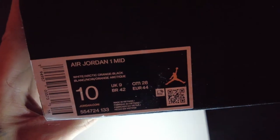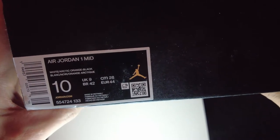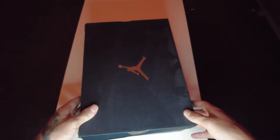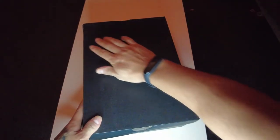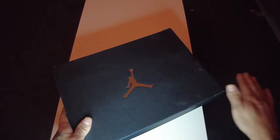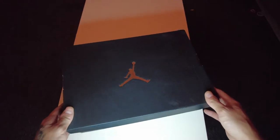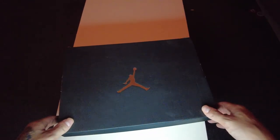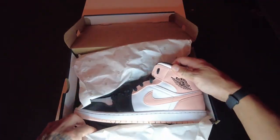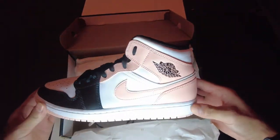This time I ordered in size 10 US, which is size 44 Europe. The last Air Jordan Mid I ordered was size 43 and they were a perfect fit, but I wanted to try some looser shoes and see how they feel, so I ordered this one in size 44.